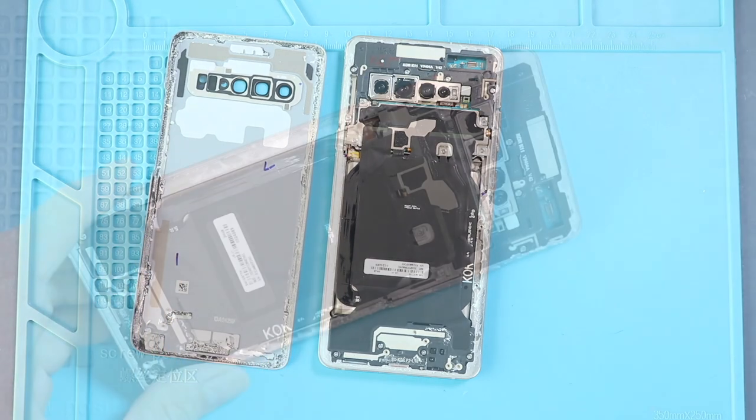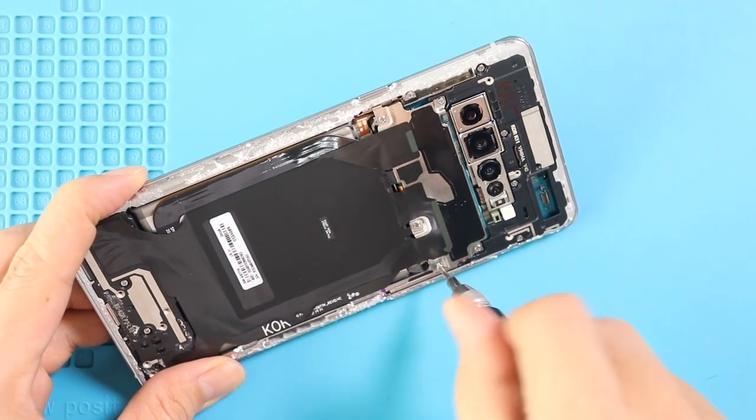Next, undo 5 screws and disconnect the connector to take out the wireless pad. And also disconnect the battery plug.